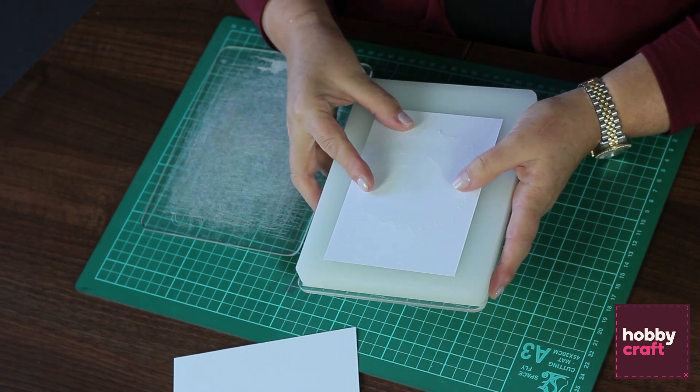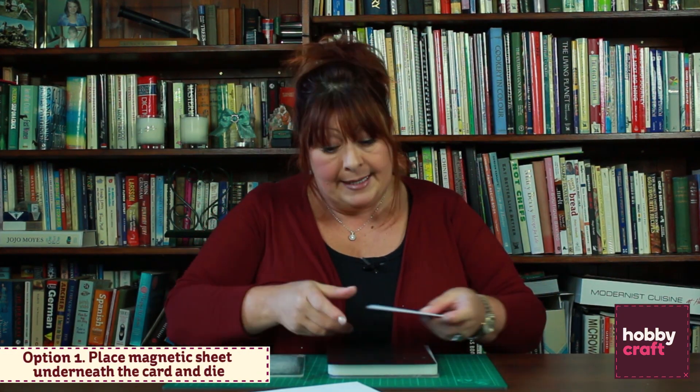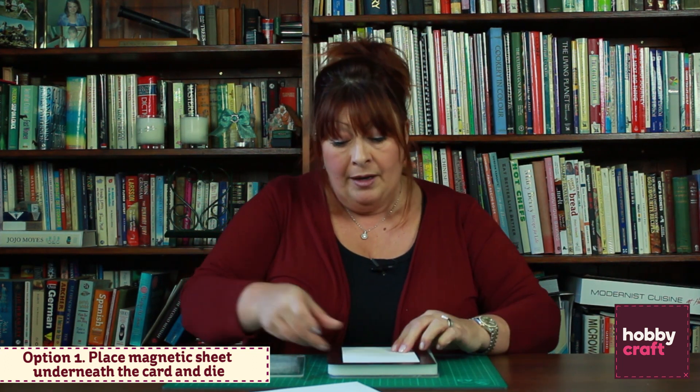We have a number of different options. You can take a magnetic sheet and place that underneath the die, then repeat the process. That fraction of a millimetre can sometimes be all it needs to not only make it cut perfectly, but it also stops the die moving around.